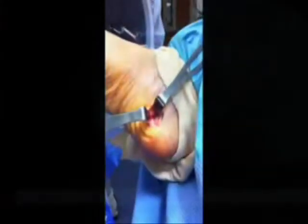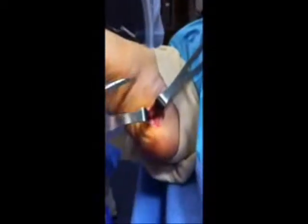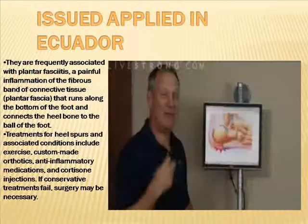The advantage of each type of heel spur accommodation must be weighed against the cons, which include walking gait abnormalities that place excessive stress on the heel bone, ligaments, and nerves near the heel. Running or jogging, especially on a hard surface, poorly fitted or badly worn shoes lacking appropriate arch support, and excess weight and obesity are also contributing factors.